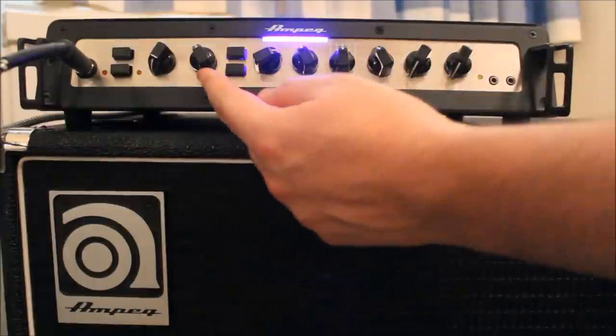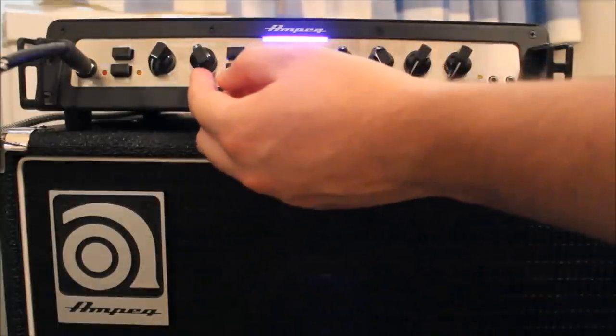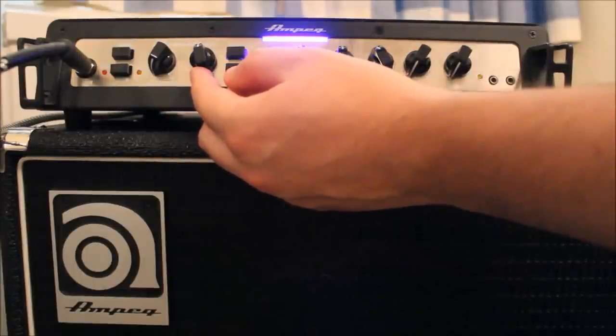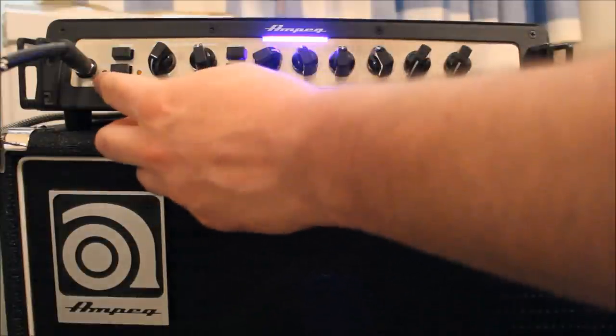Now check your gain structure again. The top two strings seem fine. Let's go back to the open A and the E as well — and you can see we're getting a few little warnings there.